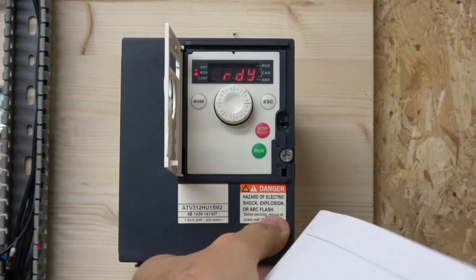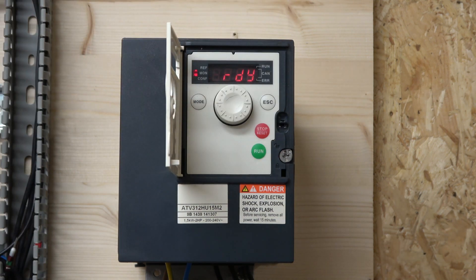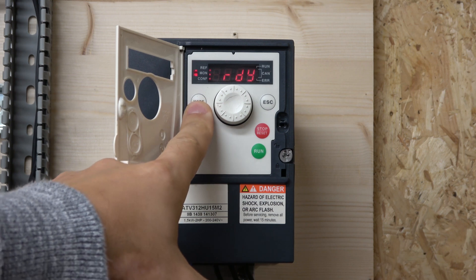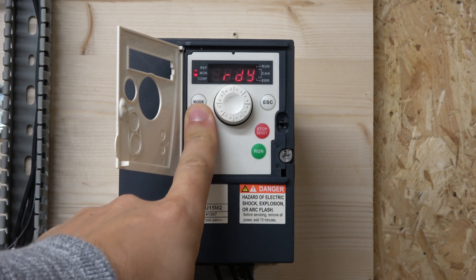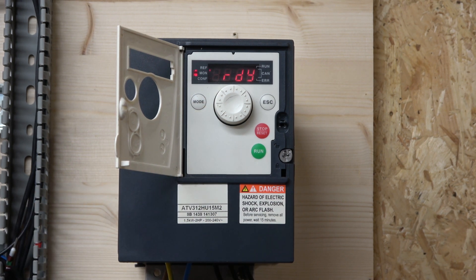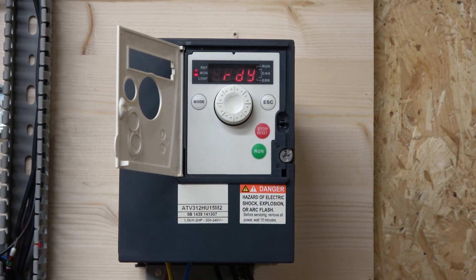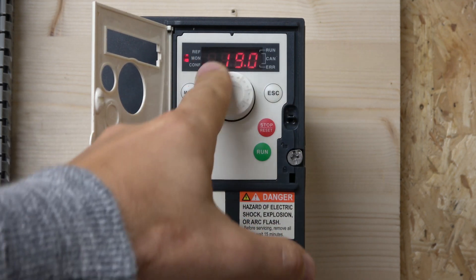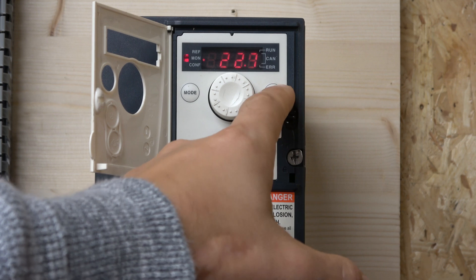Let me quickly run through the menu navigation. There's a Mode and Escape button. To switch between local and remote modes, hold Mode for three seconds — you can see it goes into remote mode, and hold again to go back to local. Using the dials moves around the display but won't let you enter the menu. It controls frequency and similar things but won't allow editing.